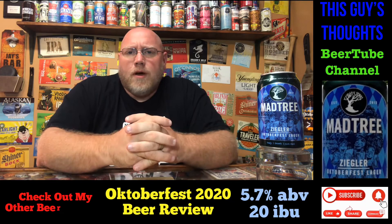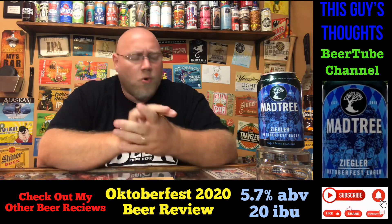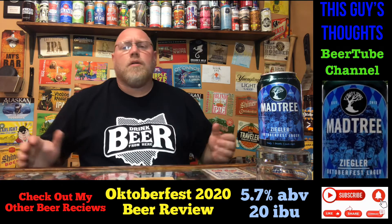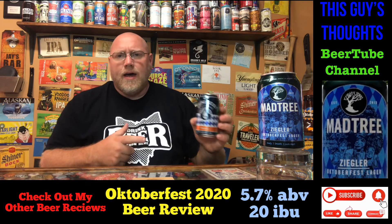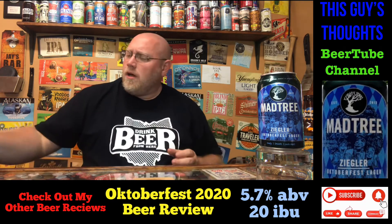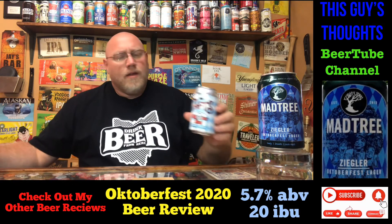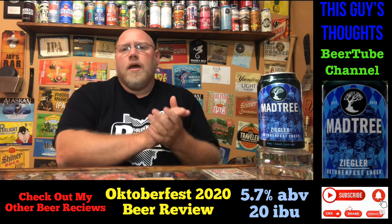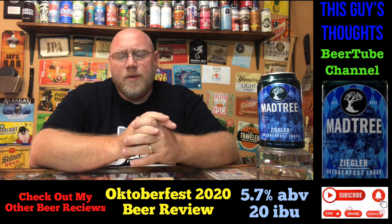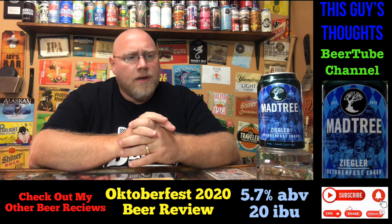Welcome back to another episode of This Guy's Thoughts. I appreciate you swinging by and the support. Tonight we are in the middle of filming the Oktoberfest 2020 beers here on the channel. I've already filmed the Franz, Ranguis Franz Murs and Lager, Sierra Nevada Fest beer, and the Taft Brewing Company Oktoberfest. Tonight is actually a second review I'm filming — I just recorded the Franz and it tasted so good I wanted to knock out another one.